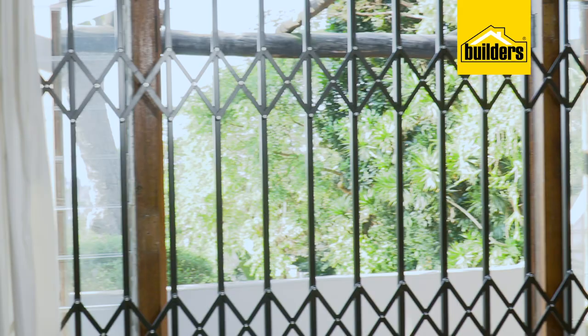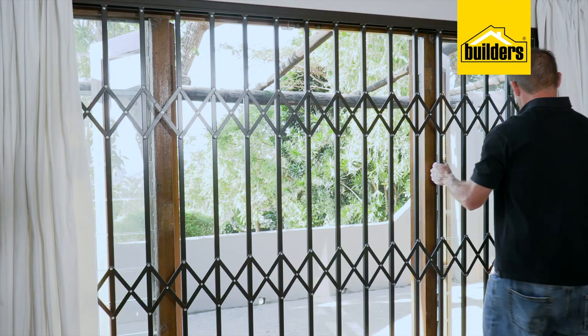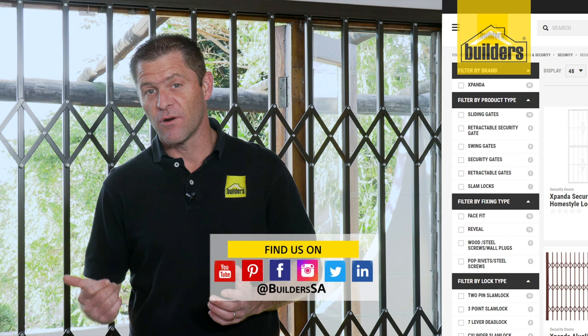As you've seen, with everything supplied in the kit and a few basic tools, the installation wasn't that difficult. It gives peace of mind that this door is now secure. Remember, everything we've used is available at Builders in-store or online at builders.co.za. For more videos like this, check out the blog on the website. Get to Builders, get it done.